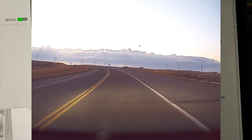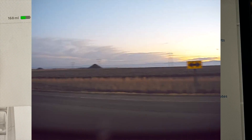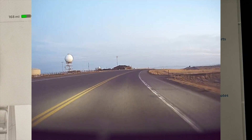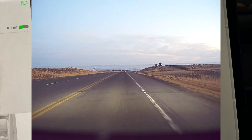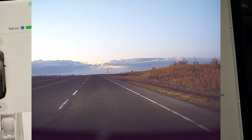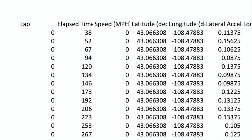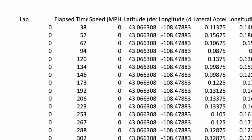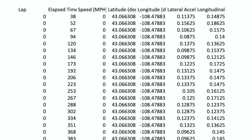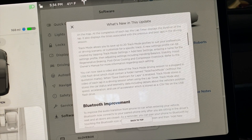You can now save video and data from your Track Mode driving session to a USB flash drive, which must contain a folder named 'Tesla Track Mode.' Using the lap timer, Track Mode also stores car status and telemetry data — including details of the vehicle's position, speed, acceleration, and use of the accelerator — stored in a .csv file on the USB flash drive. So you can pull this up in Excel and make pie charts, graphs, whatever you want with your track mode data.